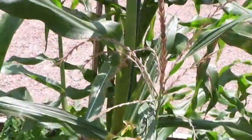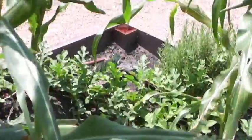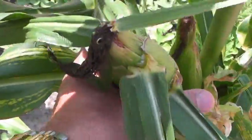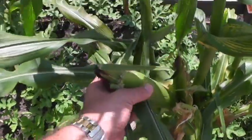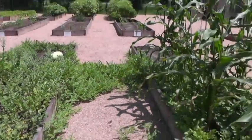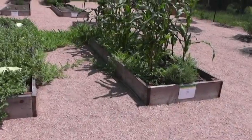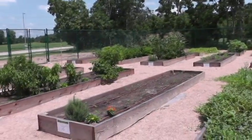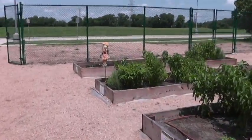Let's take a closer look at the corn. By the size of my hand, you can see it's a pretty decent size and should be ready to go shortly. That's the Missouri City community garden — all these beds are individually irrigated. The things that can be grown here in the fall, we are growing, and we're giving lots of good stuff away to many people.